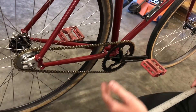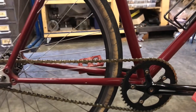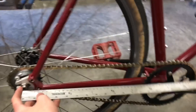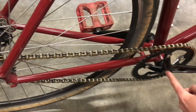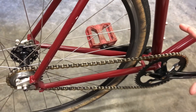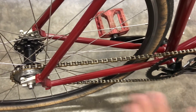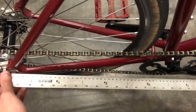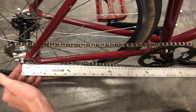I want to measure the chainstay length — that's from the center line of the hub to the center line of the bottom bracket, along the center of the bike. I can't measure that directly because I'd only be measuring the hypotenuse at an angle. But this is not a super high-stakes measurement since we have horizontal dropouts with a lot of room for adjustment. I'm just going to lay it along here, sight it, and it looks like about 435 millimeters, so I'll go with that number.